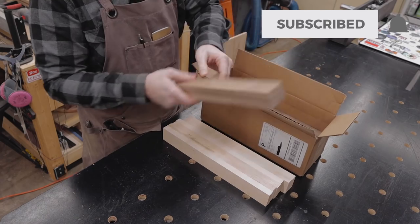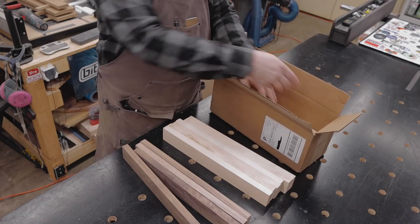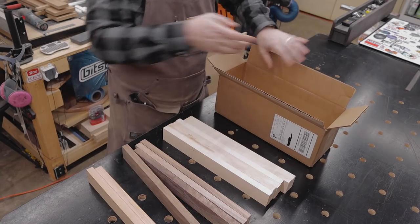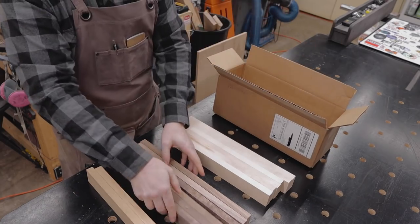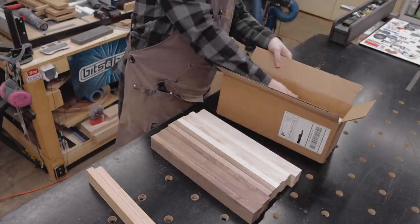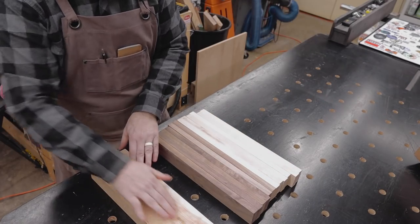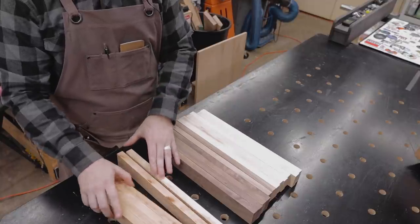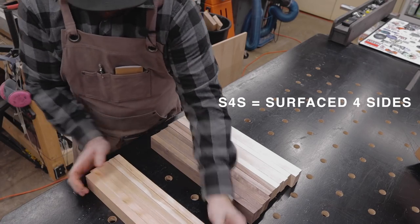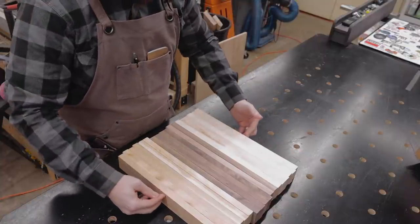And then it looks like we've got walnut — very clear looking walnut. There's a couple more pieces in there. Oh, cherry! Here comes the cherry. It looks pretty good. There's the 6 boards of walnut, and then here's 4 more boards of cherry. It looks like there's little burn marks on the cherry.